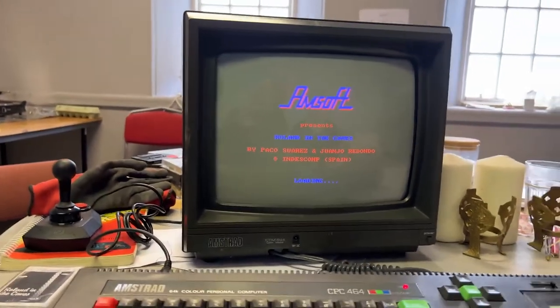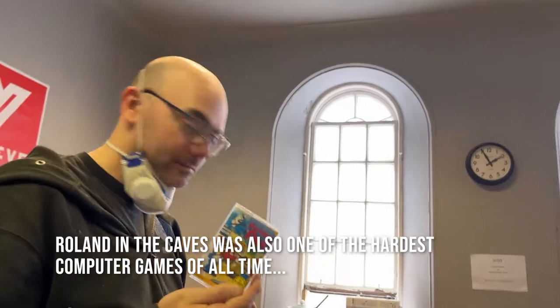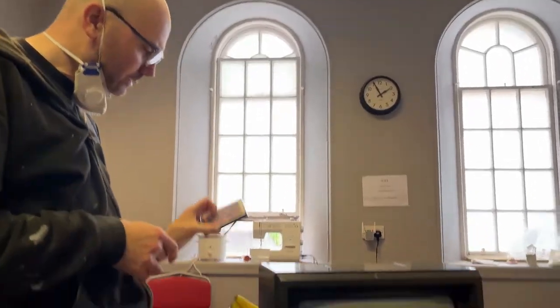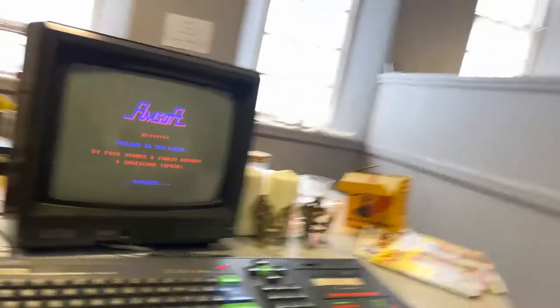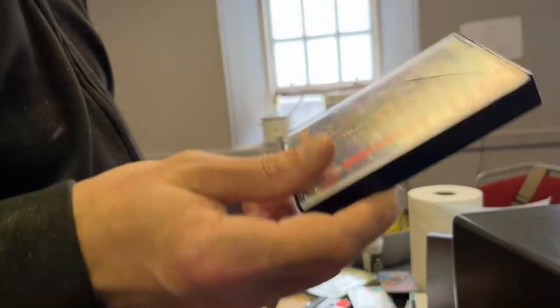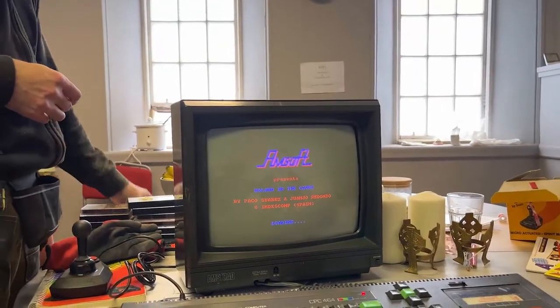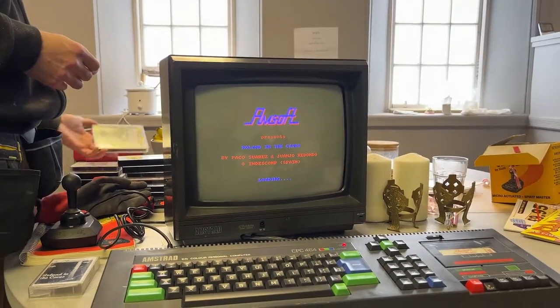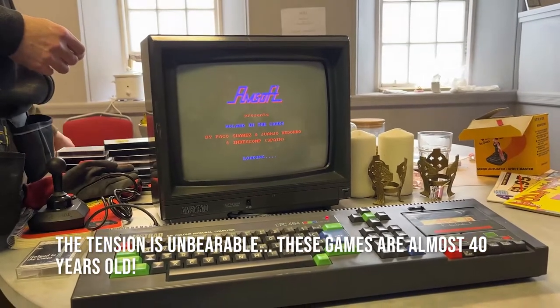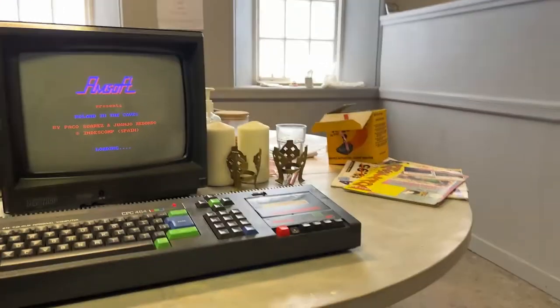We're now loading Roland in the Caves. Have you ever felt as excited in your life as you do right now? This was before Bioshock Infinite — not interested then! Oh — this is Killer Pete! Everyone loved Killer Pete! Keeping your fingers crossed. I mean, these tapes — how old are they? 30, 35 years old? Yeah. It might be easily corrupted data.